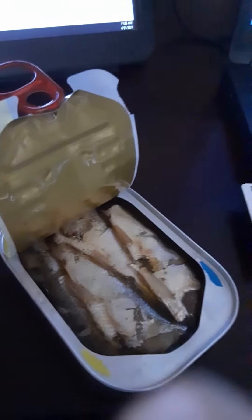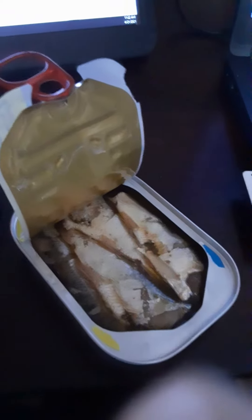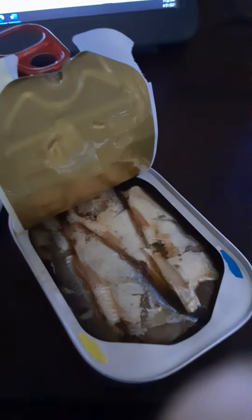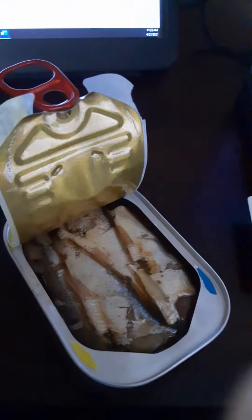Very strong fishy smell initially once you open them up. Definitely smell the lemon there. Just looking at them — they're pretty delicate, kind of soft.